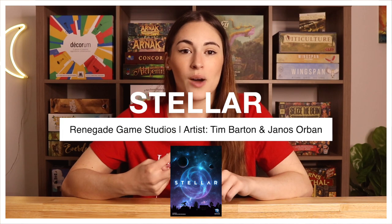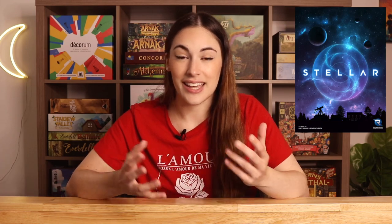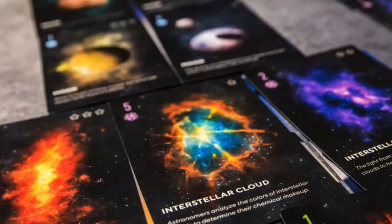Second is Stellar, which I just recently discovered. It is by Renegade Game Studios and it's an outer space themed tableau building card game. The cards have different planets — the background is black and all the planets are bright, beautiful colors. On the table it looks absolutely stunning. I really do love tableau building and I'm super excited to try that one out.